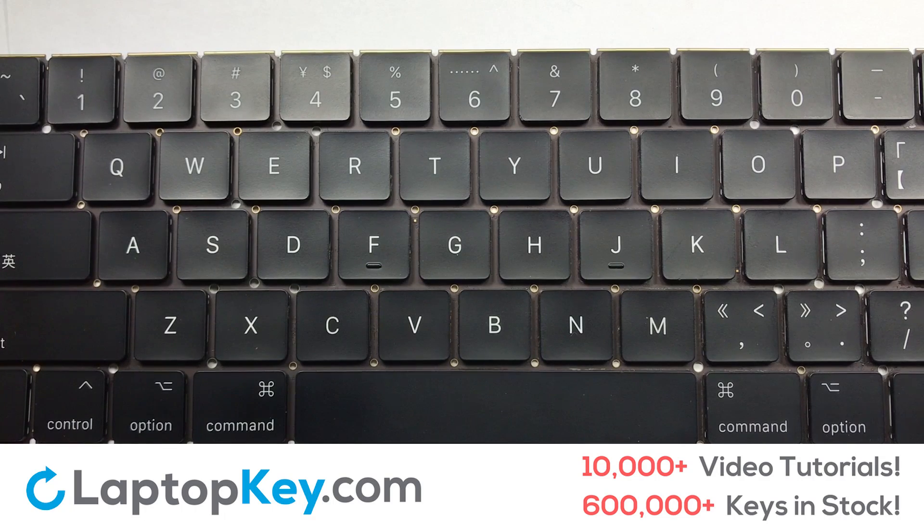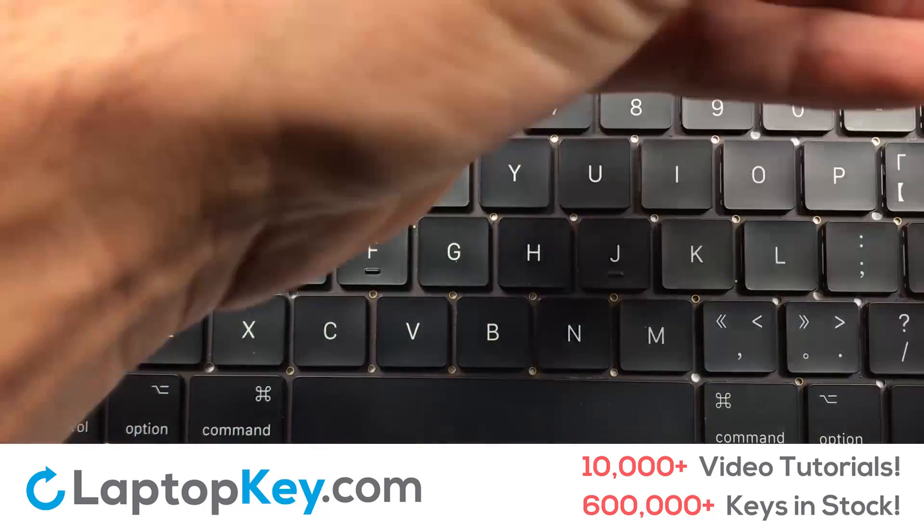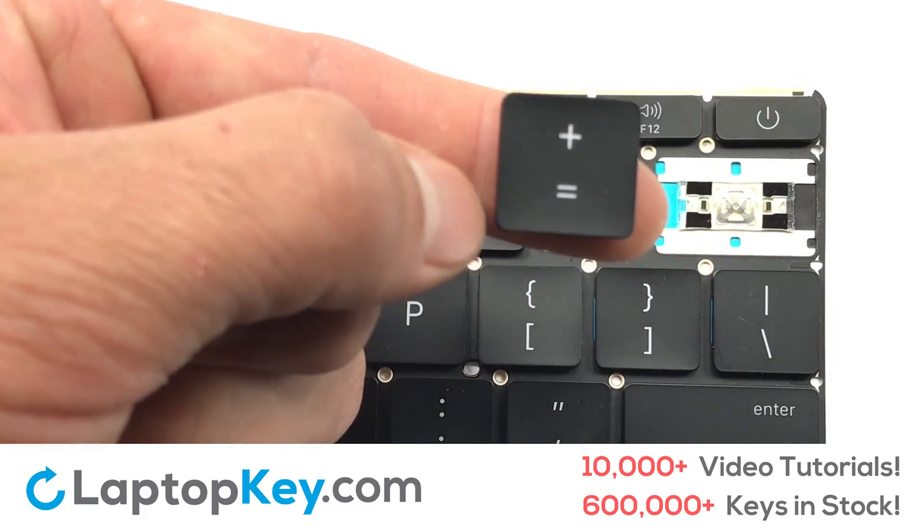We're going to show you how to install your laptop key. Let's install the regular-size key.